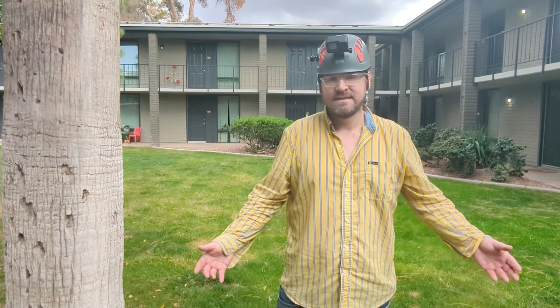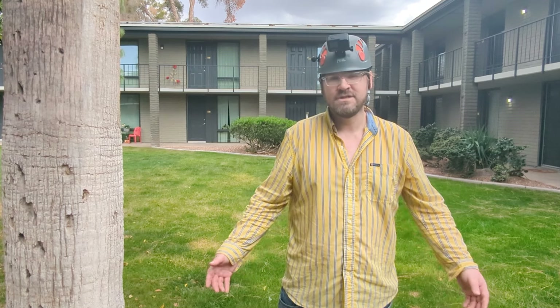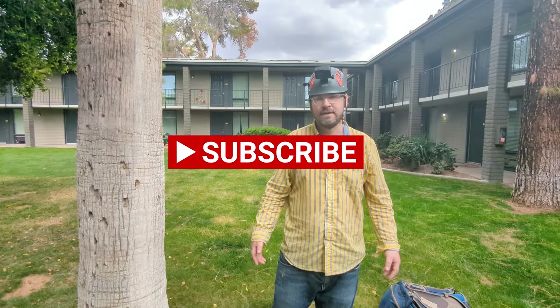Thanks so much for watching. Please subscribe and don't forget to hit the notification settings for your subscription so you'll be the first to know when I drop a new video. Be sure to check out my channel for more knot tutorials and climbing videos.